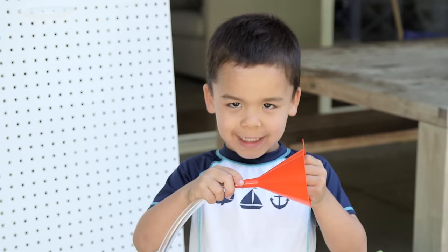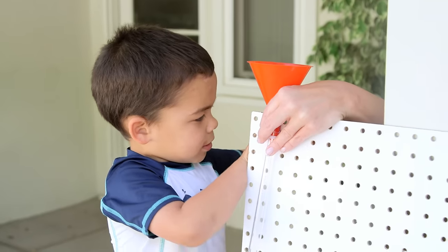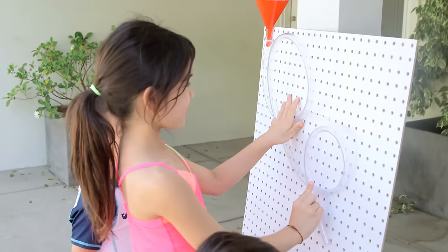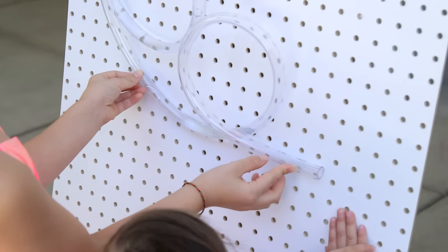Time to build! We started at the very top and secured that — I love that sound — and then the kids began to design the path. But will the water flow through? You were right, it didn't go all the way. That's why you have to test at each point.